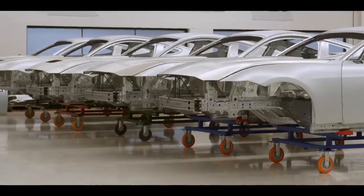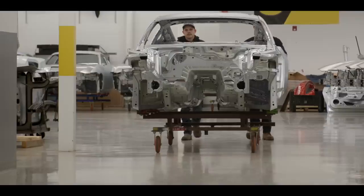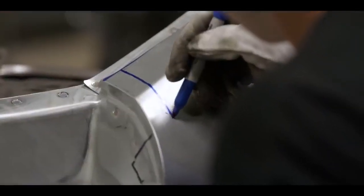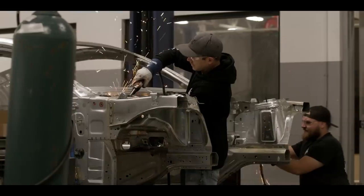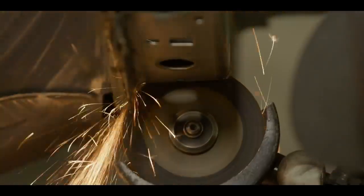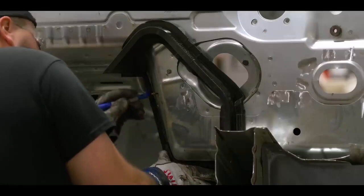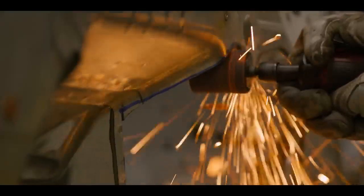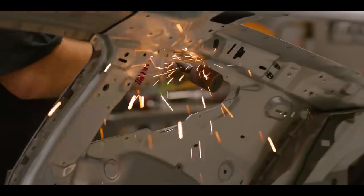When it arrives to us, it pretty much looks like a turnkey car, minus the fascias. We're fortunate enough to get them at a very bare state so we don't have to spend hours scraping all that stuff and getting it out. The initial cuts are kind of rudimentary, and then we'll go through with our templates, gauges, and lay out the precise areas that need to be cut and deburred prior to arriving at Multimatic.